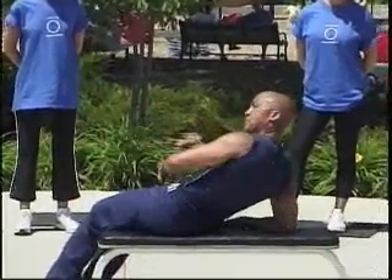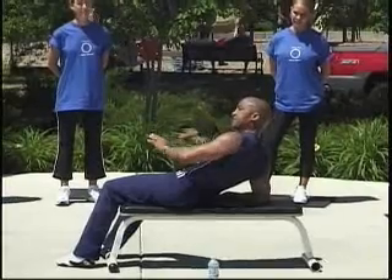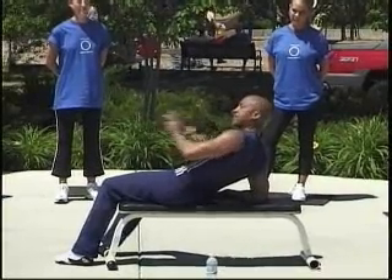Now let's turn to the side. Once in a while, when you're doing this stuff, you'll have distractions, but if you're home, don't worry about that stuff. Just do what you need to do to get the job done.